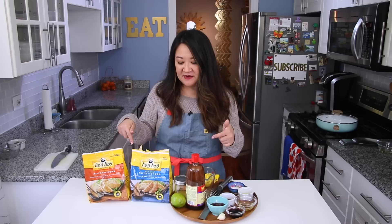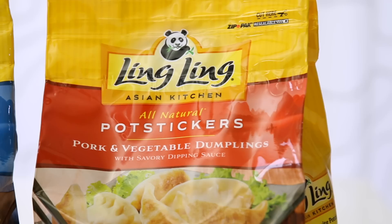This video is sponsored by Ling Ling Asian Kitchen. They have a whole line of noodles and rice dishes in the frozen section of the grocery store. Today our focus is going to be on potstickers. I chose to do two different kinds: the pork and vegetable and the chicken and vegetable. They do come with their own savory dipping sauce, which I think is great. But I have to add my chef Julie Yoon flair and throw in a couple of my homemade ones.